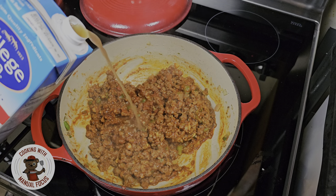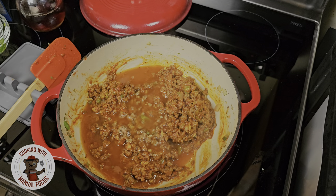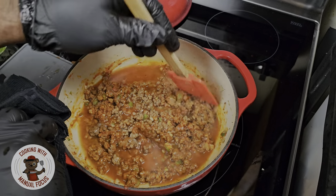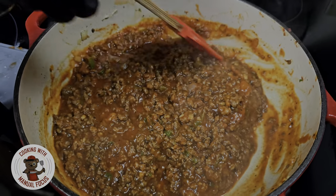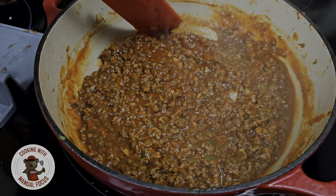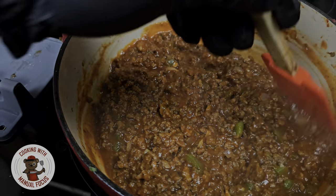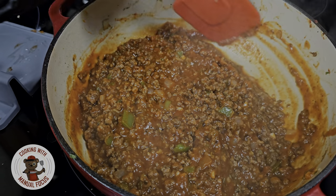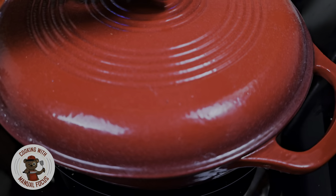The last ingredient we're gonna add is some beef broth — about a cup and a half. Then we're gonna let this simmer. This is gonna be an absolutely delicious sloppy joe recipe that the whole family is gonna enjoy. I wish you could smell what I'm cooking — the aromatics are incredible. We're gonna let this simmer for about 15 minutes and let these ingredients do their thing. Then we're gonna put the top on this Dutch oven and let it simmer.